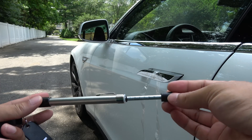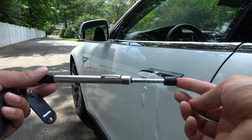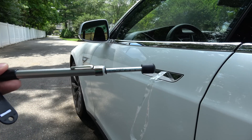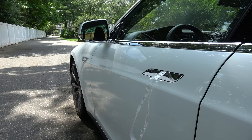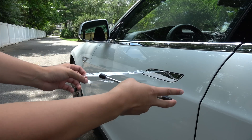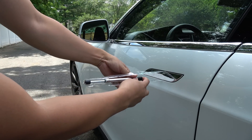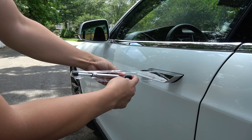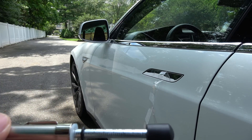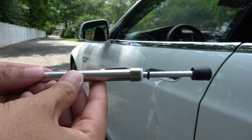We are going to test using this pressure gauge to see how many pounds of force the doors actually exhibit. Now that they are closed, I have tape on it and I'm going to push on it to see how much force is required to bring it out. There we go — that's four pounds of force.